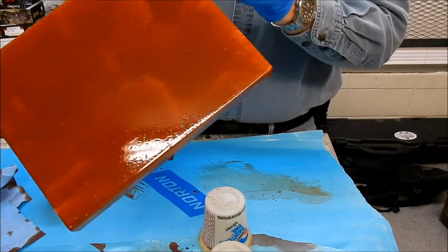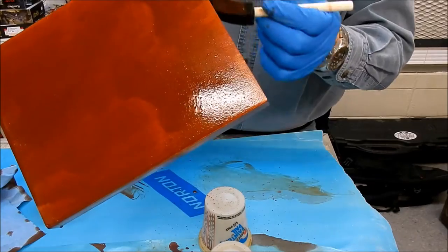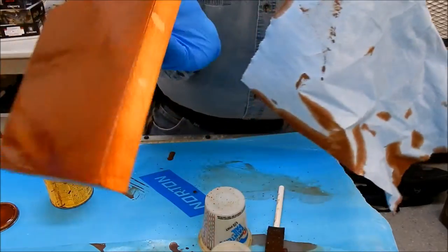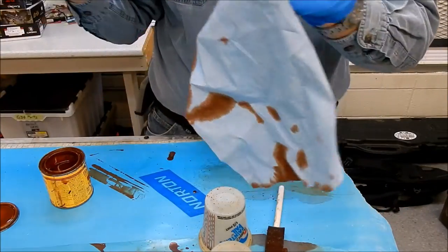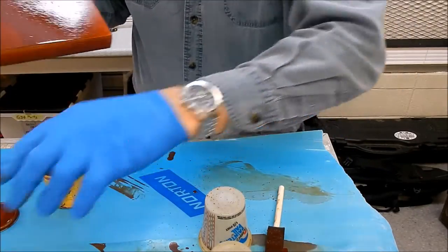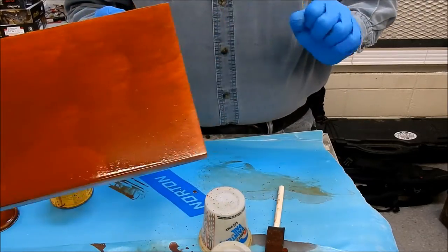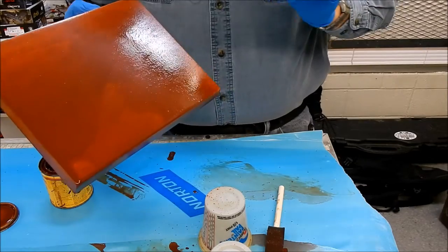I didn't quite sand that side with the sticky stuff. Something's on there - I'm not sure what. I'm going to have to sand it down; I might have to take some acetone to that. I'm going to cut back now, let this soak, take care of that, and then we'll let this set up overnight. Then we'll do the top coat tomorrow.